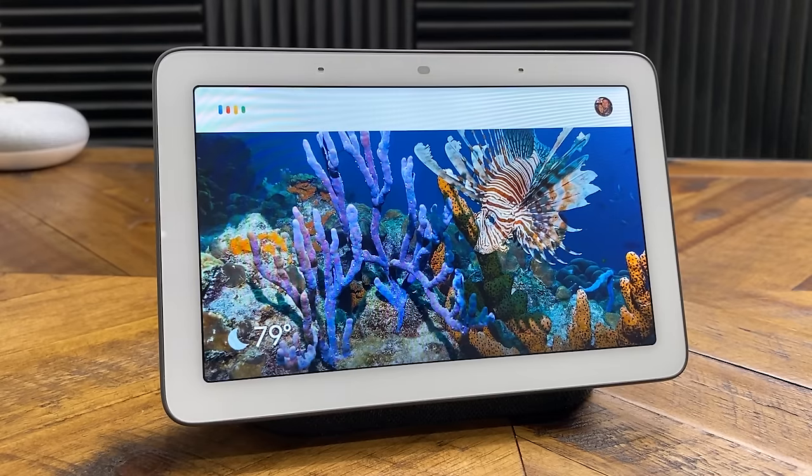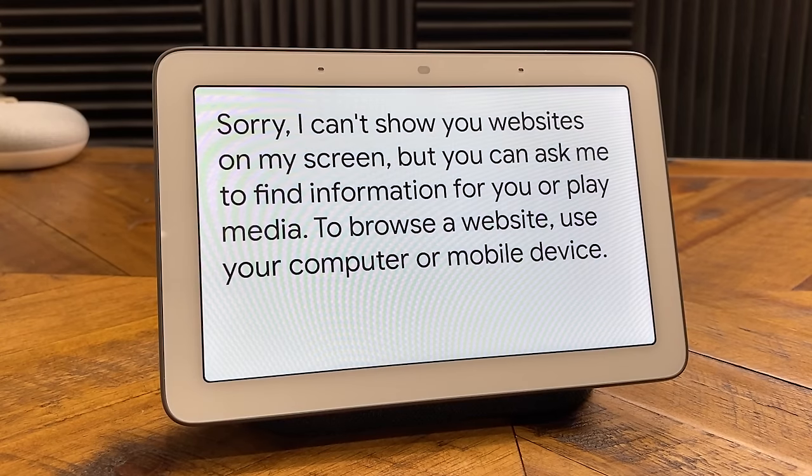With this device, you cannot install apps. Everything you use is streamed from the internet, so it does need a wifi connection. There's no web browser — nothing you can type in to do searches. You have to ask the Google Assistant for all of that. Also, this device is not weatherproof, so I would not recommend putting it outdoors. If you have a covered patio, I would recommend keeping it covered when you are not using it.